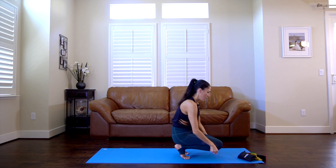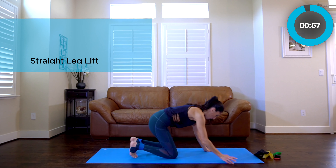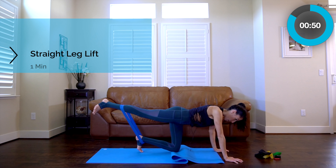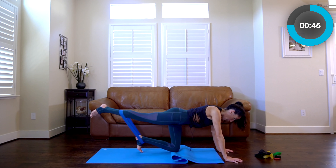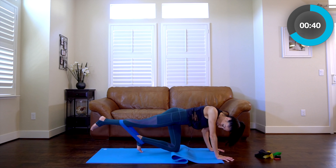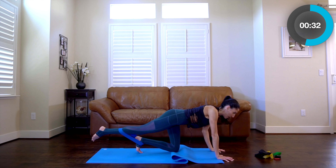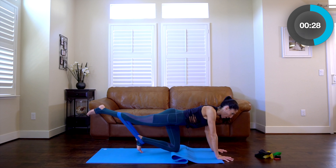Now take the band and place it around your ankles. I'm going to double up my mat — you guys probably should as well. Even if it doesn't bother your knees, learn to protect them. You're going to lift up and down. With a heavier band, you're going to work a bigger muscle in a shorter range of motion.